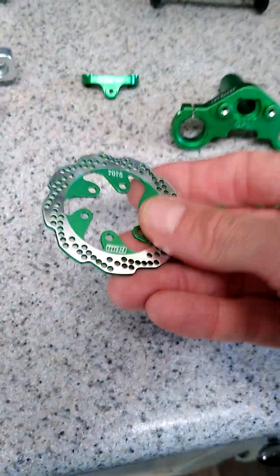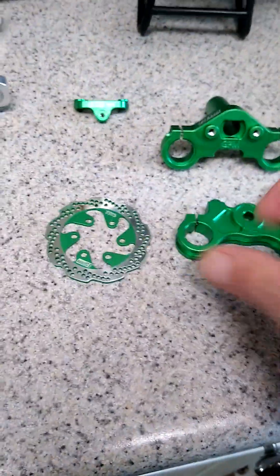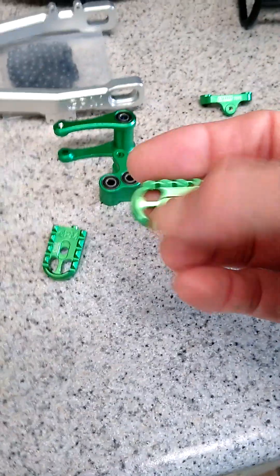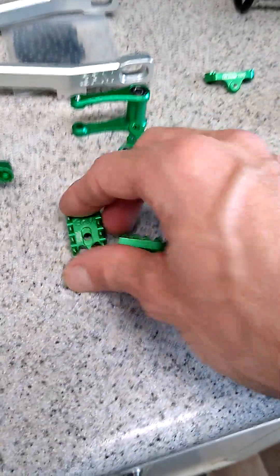We also have a non-functional aluminum rear brake rotor which replaces the plastic one. We're going to have an improved version of the foot pegs which holds the rider on better — aluminum CNC machined, green anodized foot pegs.